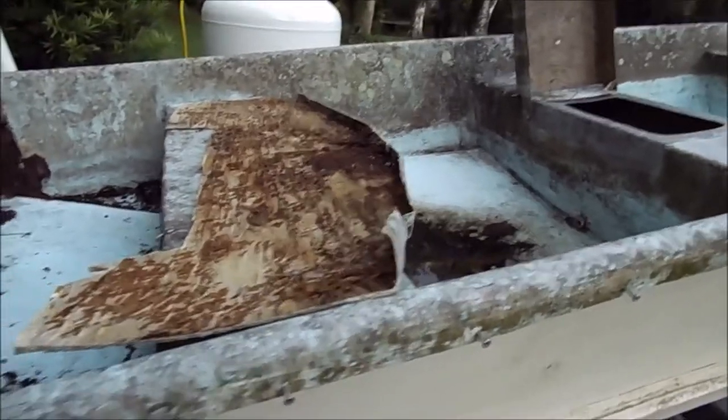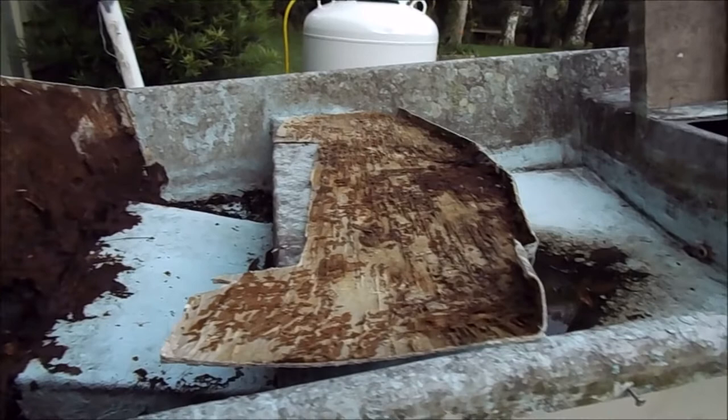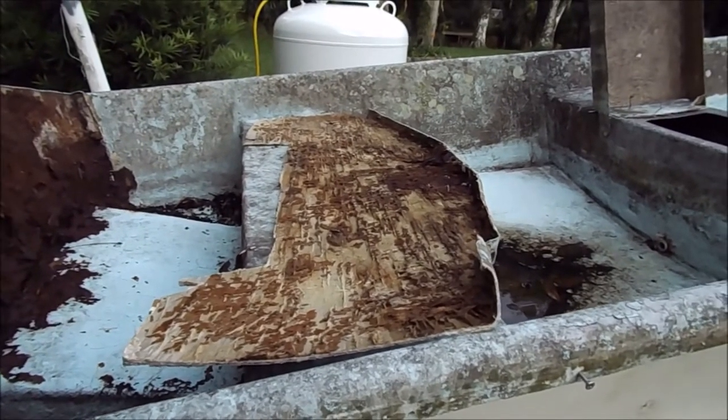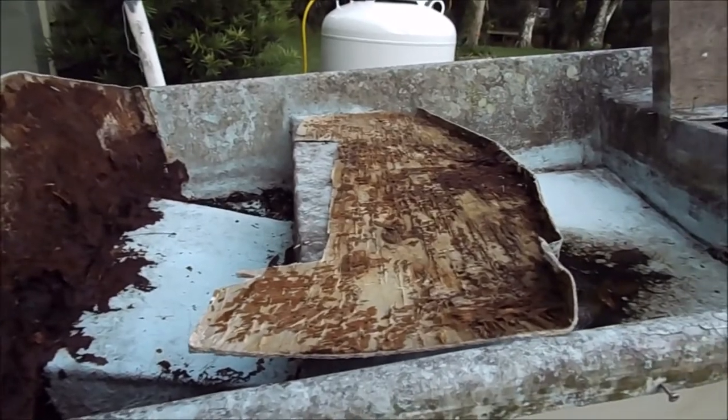I got the two pieces cut already. Now I just need to put that on there and kind of scribe it, and that should do it — get me close enough.